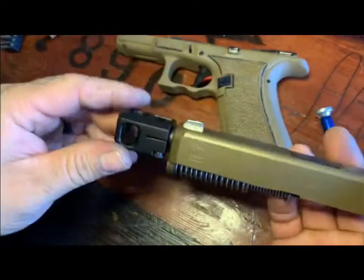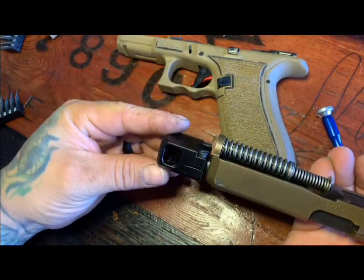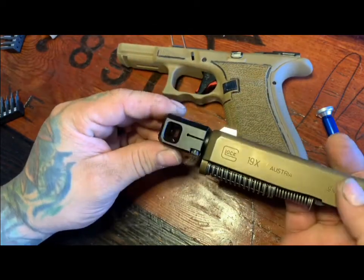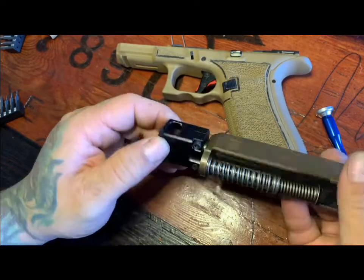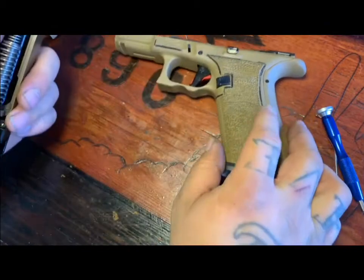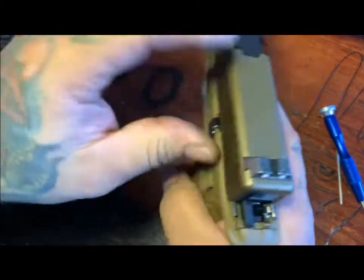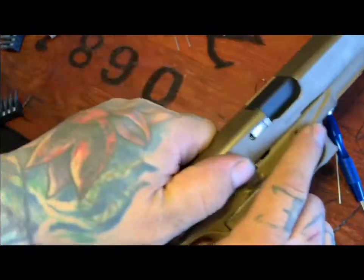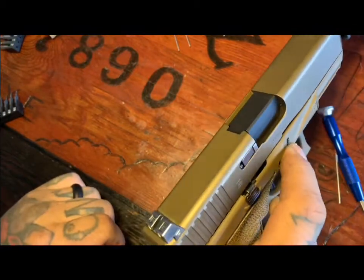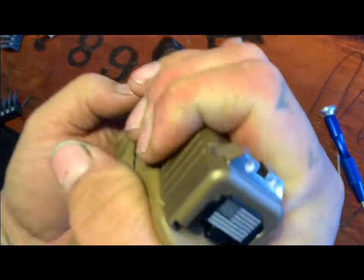This is a ZEV compensator — it works pretty good, but you really do need to use plus P or supersonic ammunition. I noticed after shooting it I do get some failure to feeds, and I think that just has to do with the compensator. But otherwise it looks pretty cool when you shoot it.